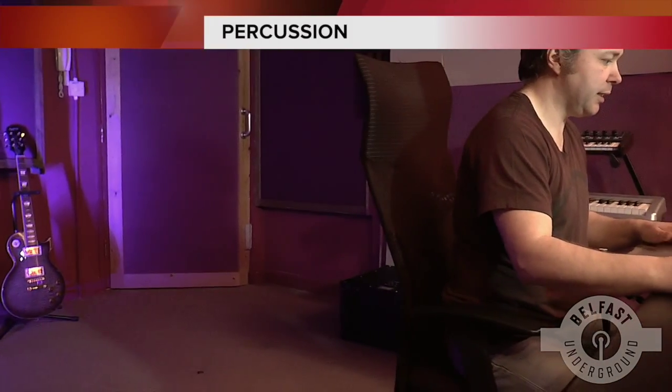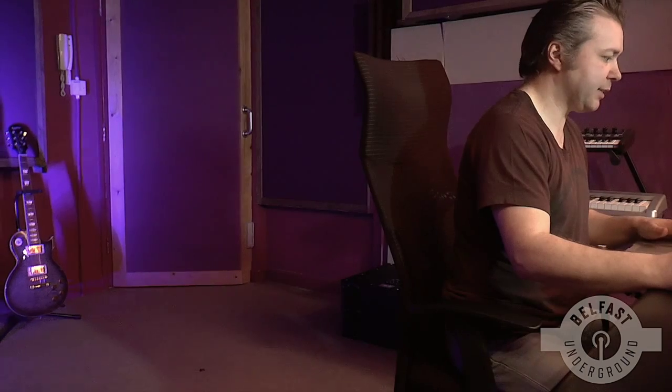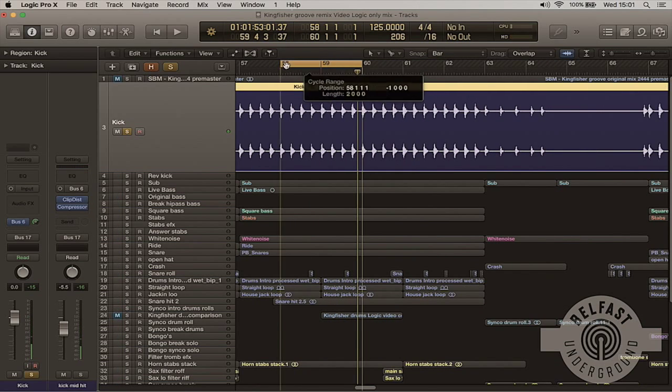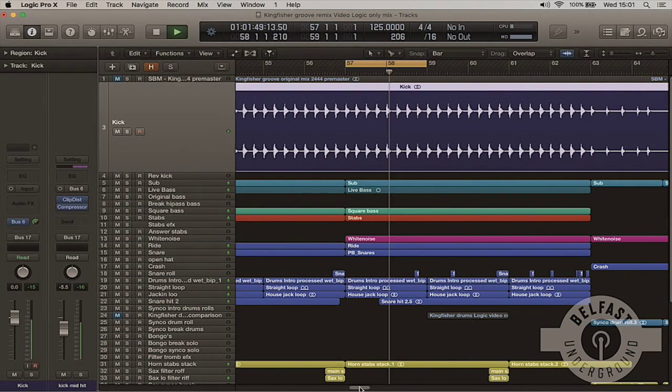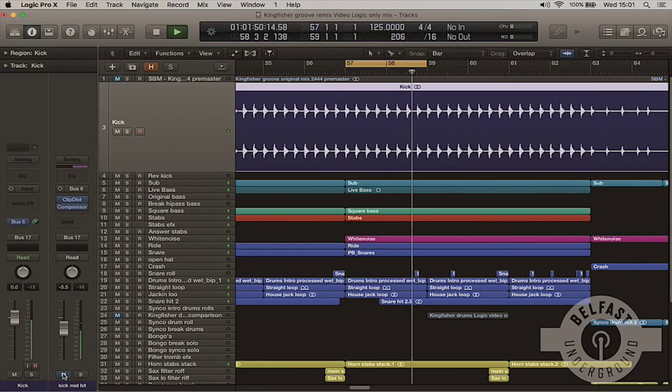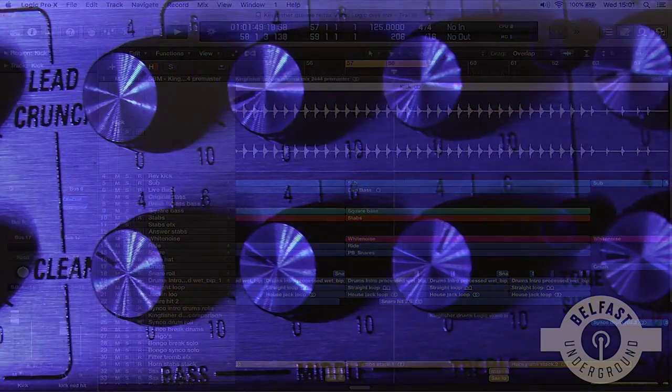So now we're going to look at the percussion, and first off we're going to talk briefly about the kick drum. If I just play that in solo — just sits nicely in there, it's cutting through. I do have a parallel channel on it, and if I mute that you'll hear the kick drum nearly disappears. Let me just solo this parallel — as you can hear, it's just a little high-mid sound. But when it's in with the track it makes a big difference. It just focuses the top end and kind of blooms the percussion together.